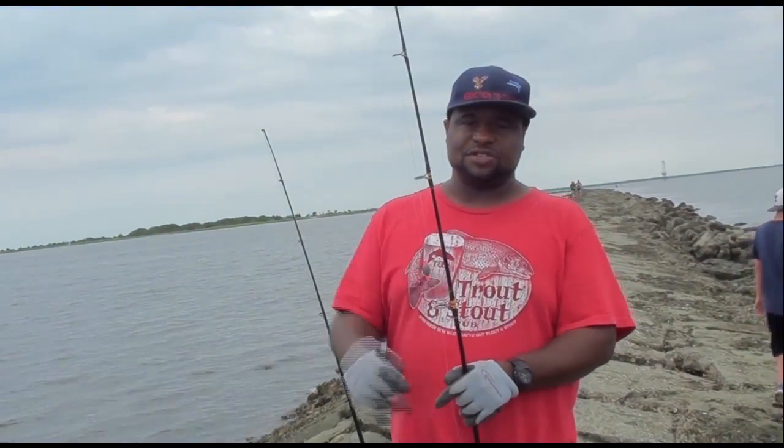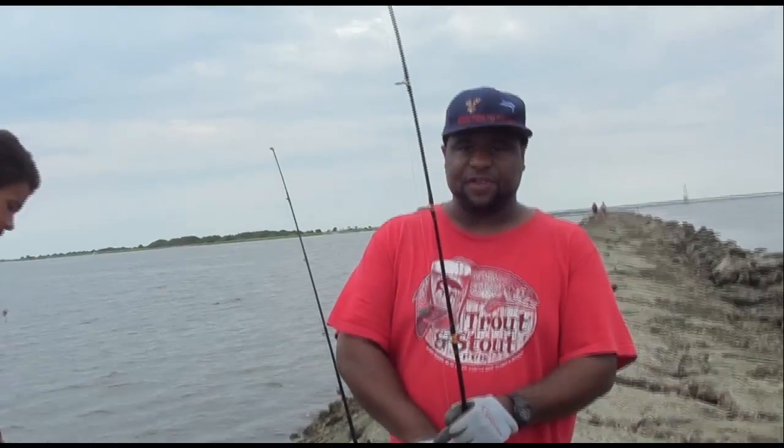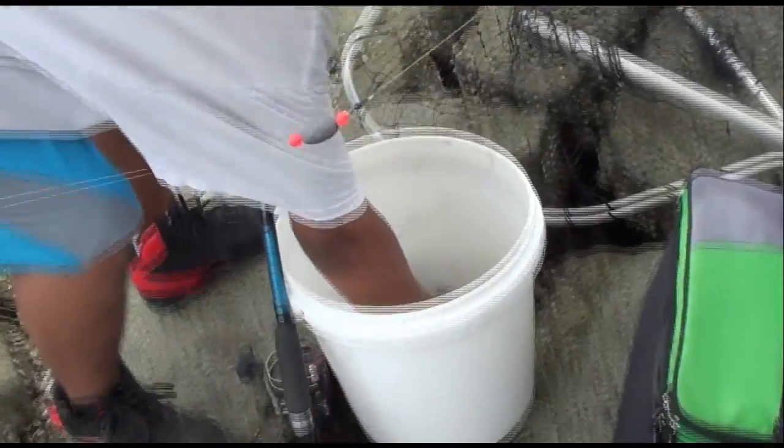Hey, what's up y'all? We're getting ready to do some sheepshead. Sheepshead, buddy. We did a video about getting them little crab things we used to get. I'm about to show you how you do it right here. Get one of those, Les.